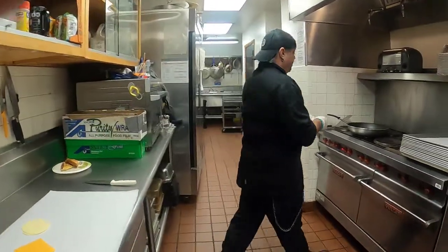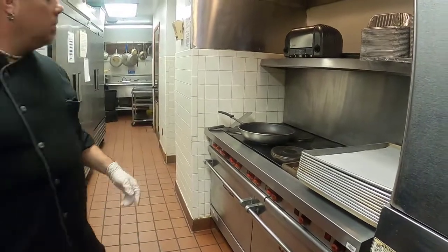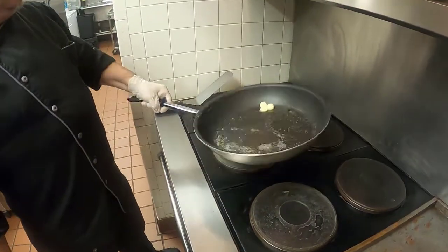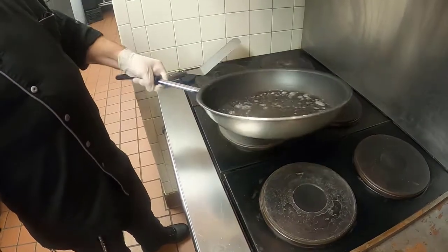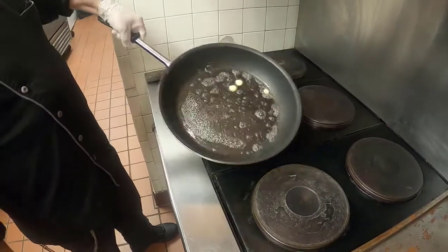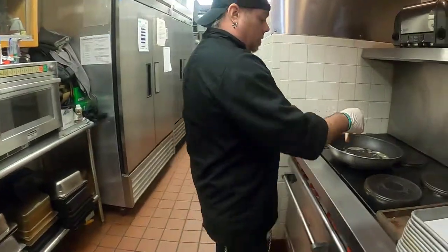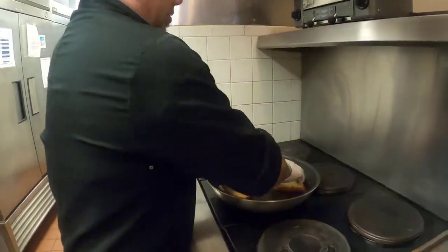Let's put our butter in. However much butter you want is your choice. I like mine to just coat each side of my bread, which I'm going to go get. One side, two sides, and then I go over here — one side, two sides.